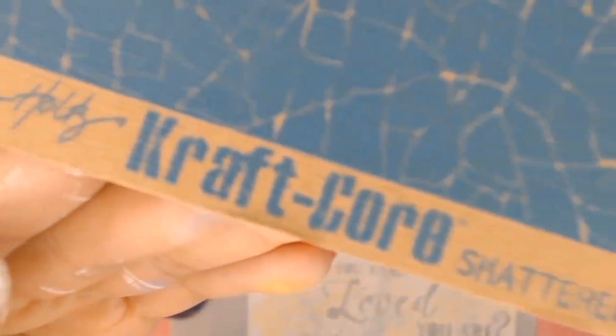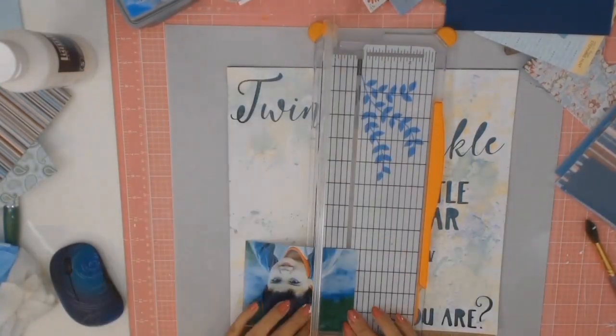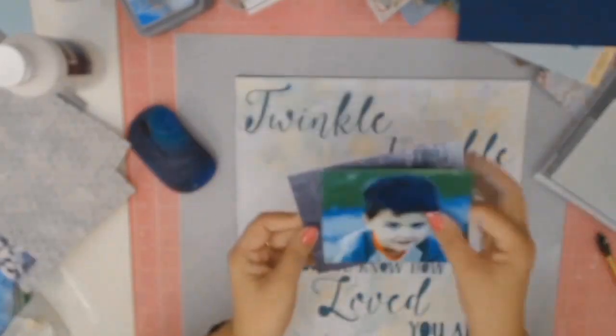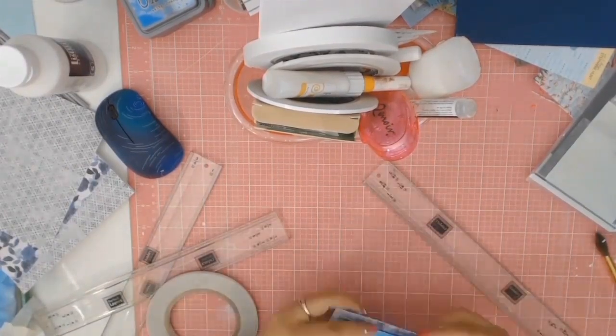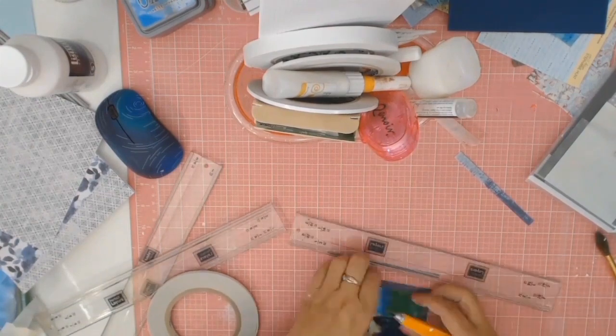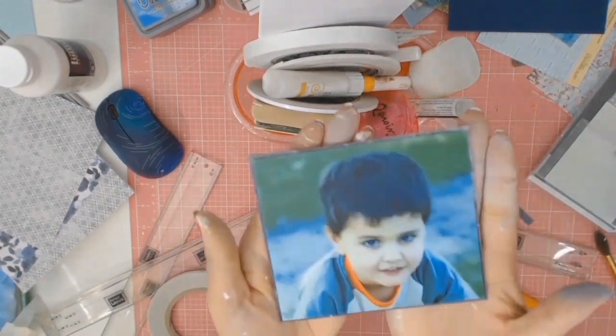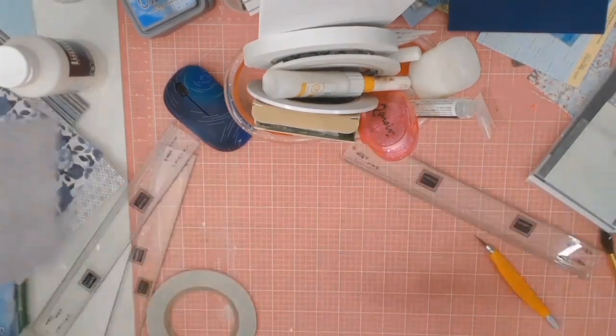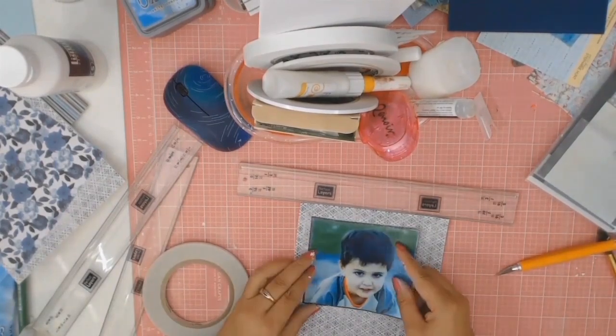I went back into my stash of paper and found this gorgeous paper from Tim Holtz Craftcore called 'Shattered,' and it just went perfectly as a backing paper behind all those lovely words. I always like to mat my photos, so I pulled out this lovely 6x6 inch paper pad called Indigo Skies — oh my gosh it is gorgeous — but in my stash I also pulled out this lovely blueish scrap paper as my first mat, then I got my Memento grey flannel just to ink the edges.